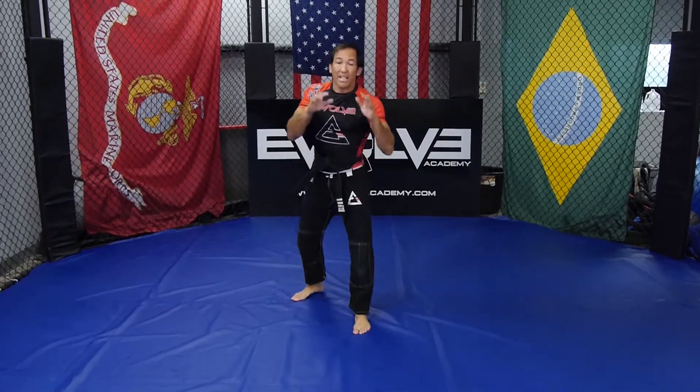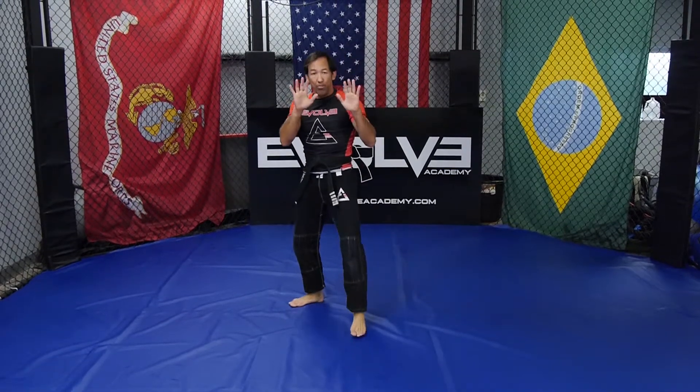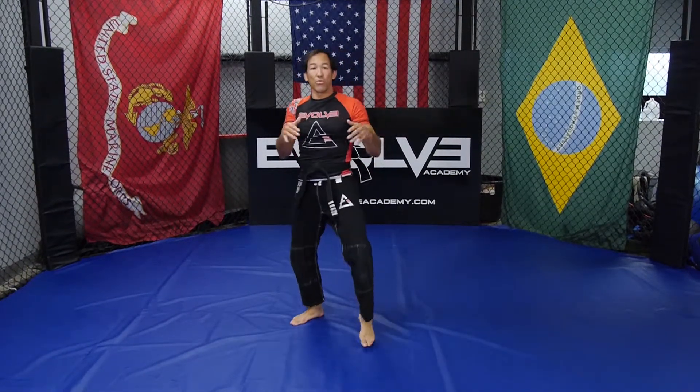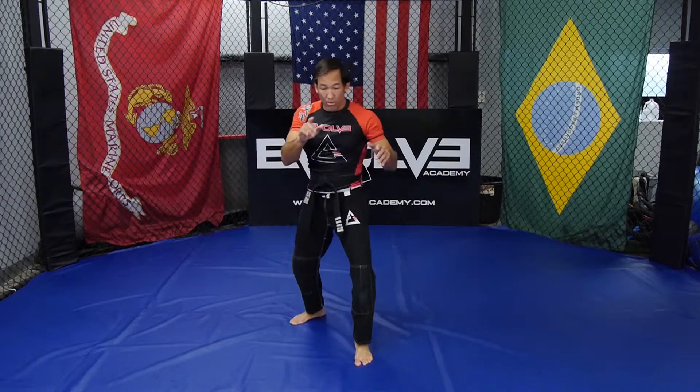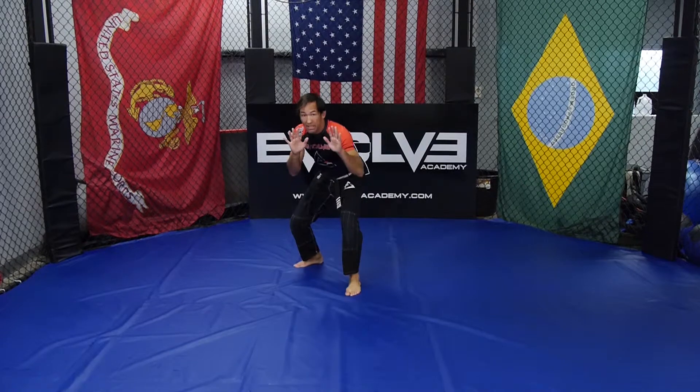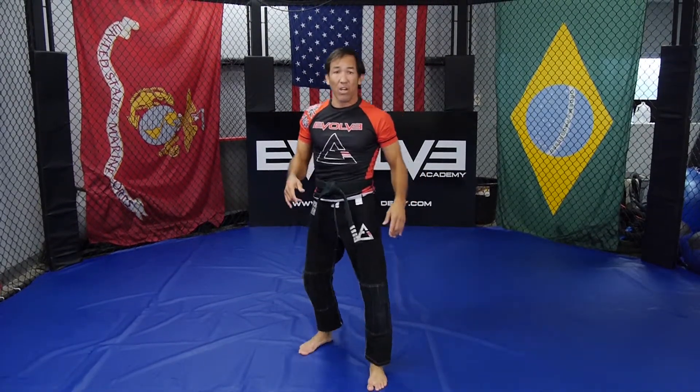You start raising the level. Hands are always open this way. Stance is always ready to move back, forward. When you do a live sprawl, the way we train it, we do it off a little bit of movement. We see the shot coming in. Our first reaction is always going to be to move back. So you want to put that in the drill as you get better at sprawling.